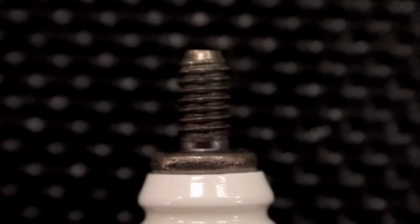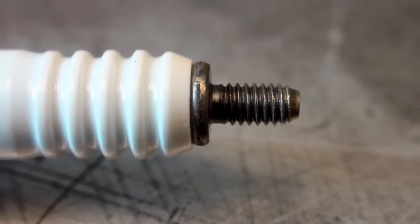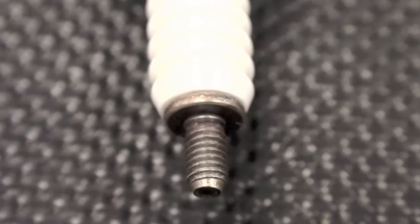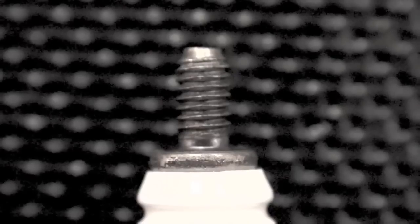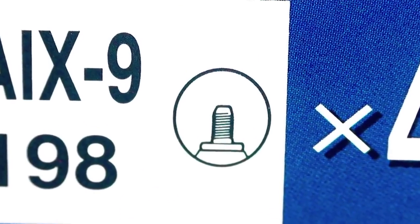Finally, NGK offers some spark plugs that are called stud type. The stud type terminal will not include a terminal nut either on the spark plug or in the packaging. Stud type spark plugs are for use only where the spark plug cap is designed to snap over the threaded stud. The most common application for stud type spark plugs is motorcycles.